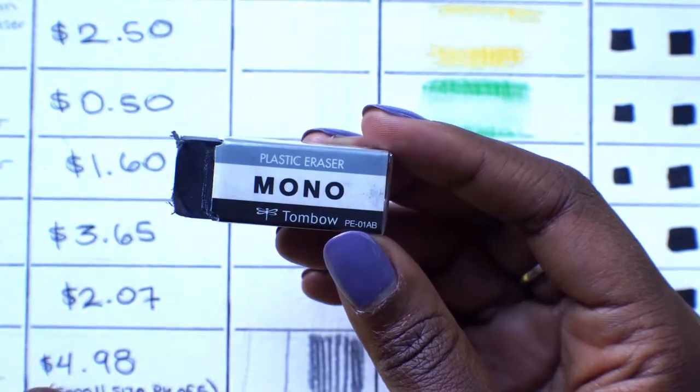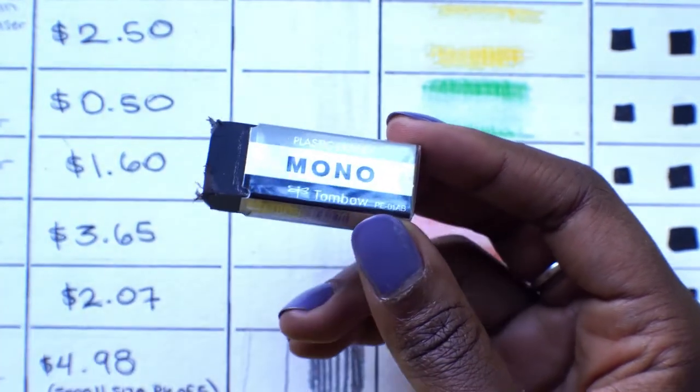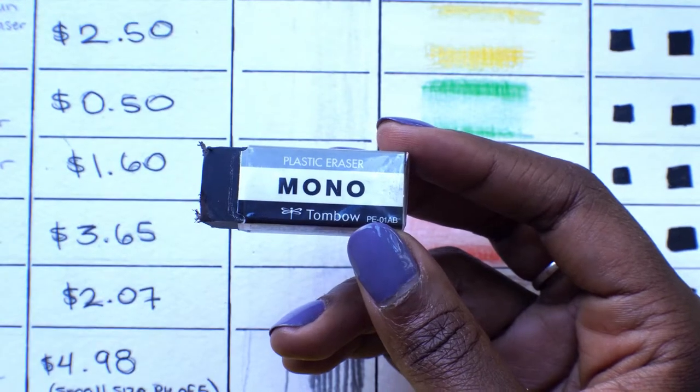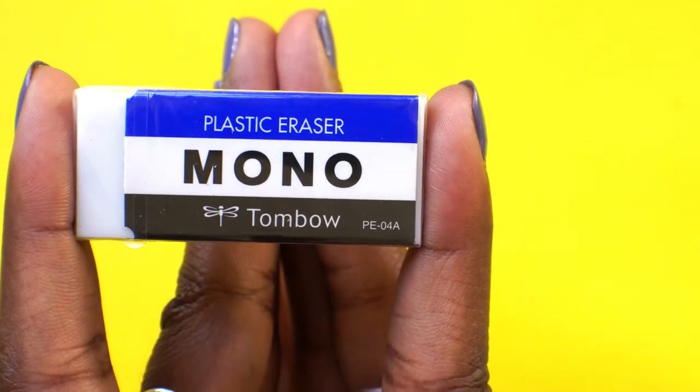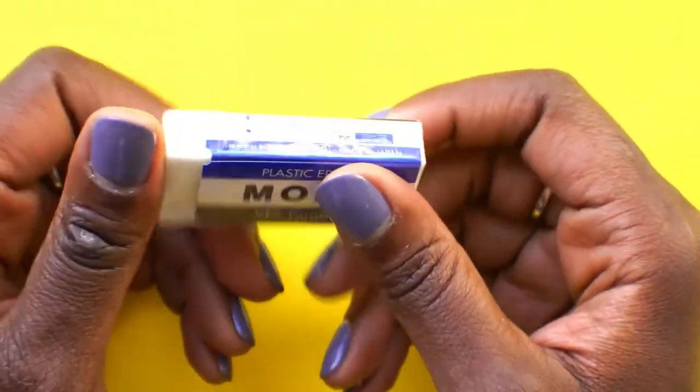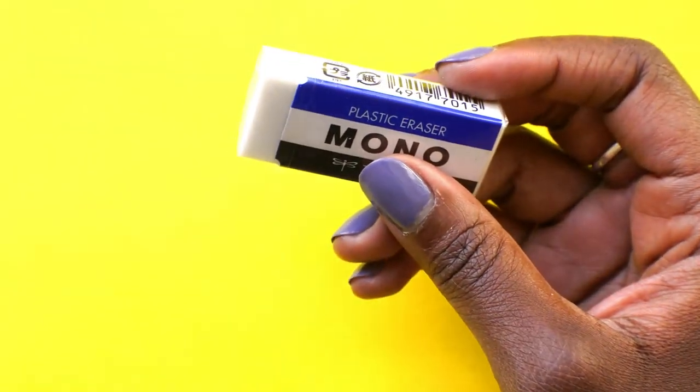I'm pretty sure you can get it in a pack, because I have Mono erasers in a pack and those tend to be a bit more reasonable. Our next and last eraser — finally — is of course the mother of all mothers. Any comic or manga artist knows this eraser. Any watcher and lover of manga and anime knows this eraser — it is of course the Tombow Original Mono plastic eraser!